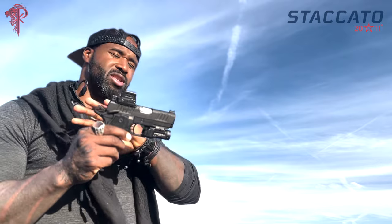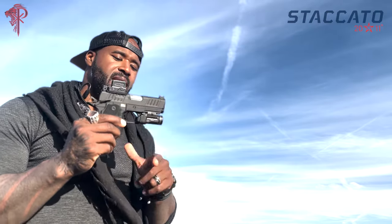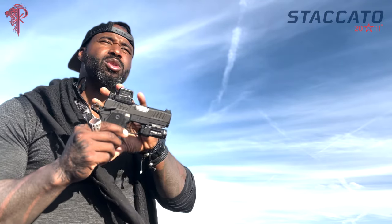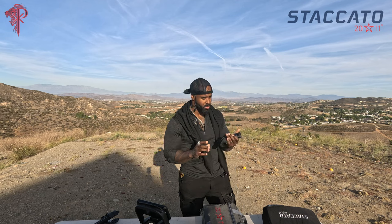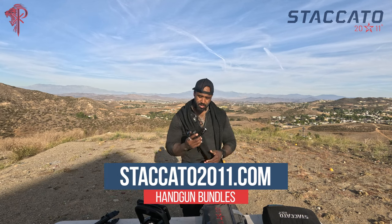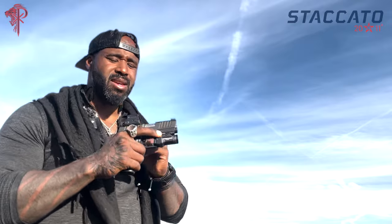Staccato has done a total overhaul and I want to give them my highest recommendation for making firearms on the high end. Basically you're getting a race-capable, competition-capable gun that gives you an edge, turned into a dependable firearm for everyday life and personal protection. All these mods — the Holosun optic and the Streamlight TLR7 — were all purchased from the website, so you can get everything done and have the firearm sent to you finished, which is really cool. Quick review on the Staccato CS: this thing has been amazing.